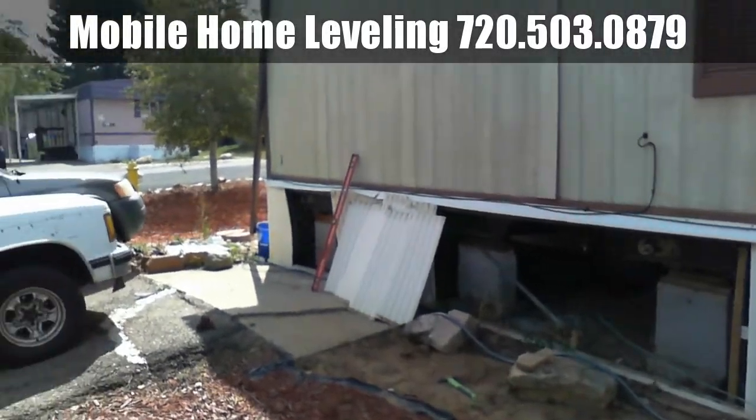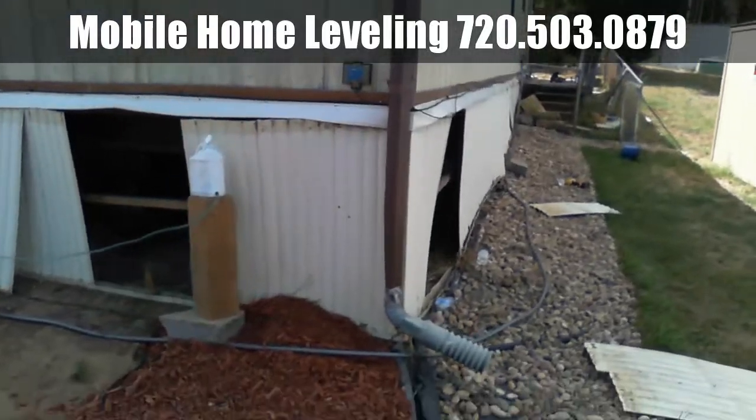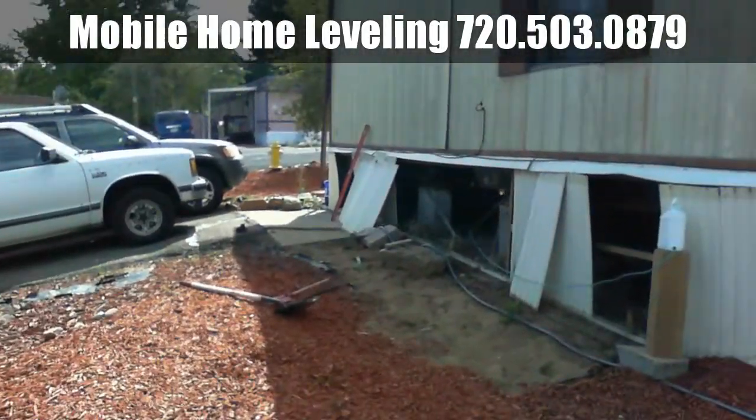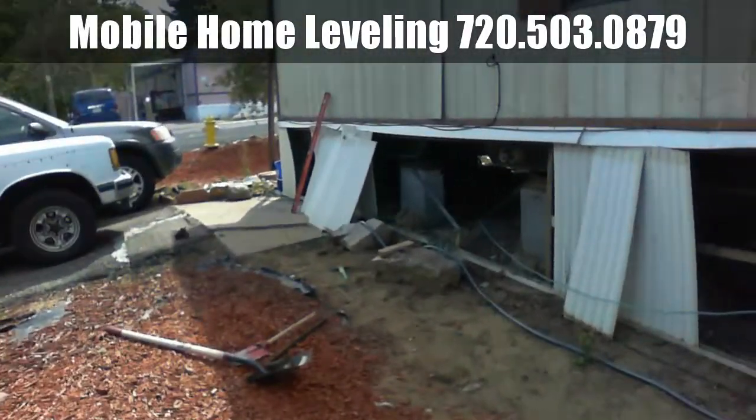Welcome to MB Vista's Mobile Home Leveling and Foundation Repair. We're on a double-wide foundation here in Federal Heights, Colorado, right beside Denver.